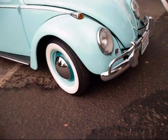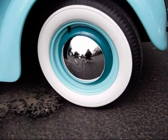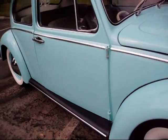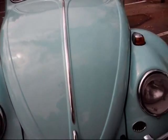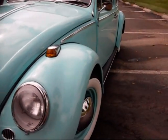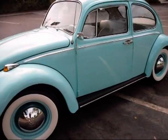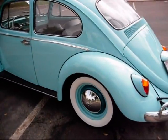The car has Firestone 560-15 whitewall tires all the way around. Body work is in beautiful shape, as you can see down the sides and all the way around.